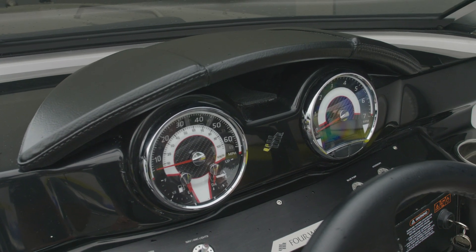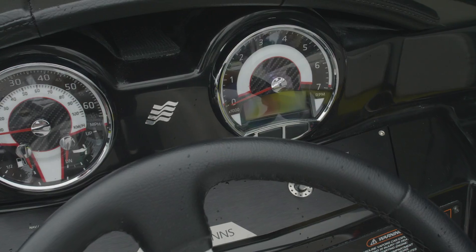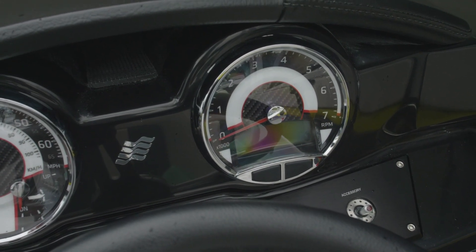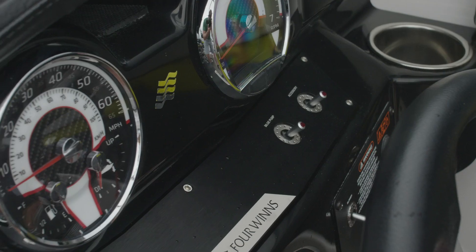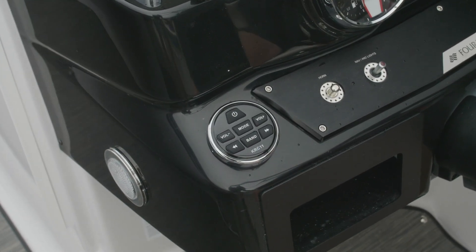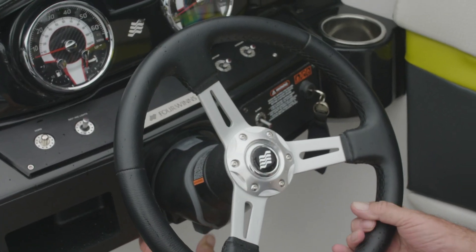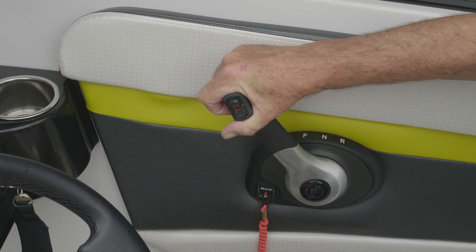The left gauge shows miles per hour, fuel, and trim. The one on the right has your RPM, depth sounder, and water temperature. All of the switches are stainless steel. On the left-hand side you've got the remote for the stereo and tilt steering, to make it comfortable for all size people, along with an ergonomically designed shifter for convenience.